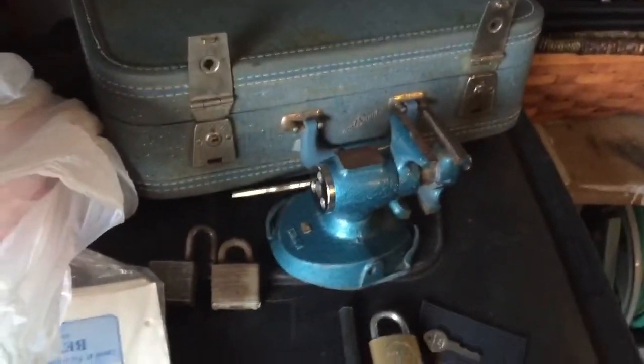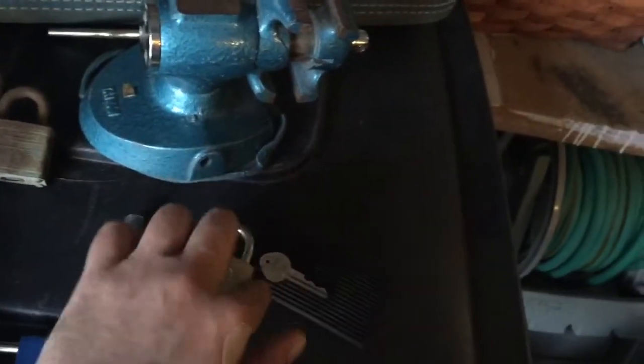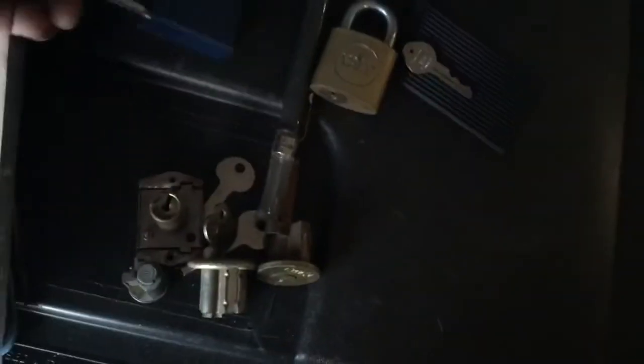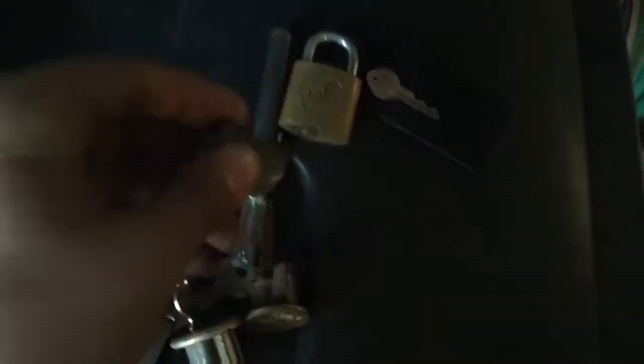It came in a suitcase with some miscellaneous stuff. I've got a bench vise, a Yale padlock, a couple miscellaneous keys, graphite, there's a file around here somewhere, and also there's a mailbox lock.